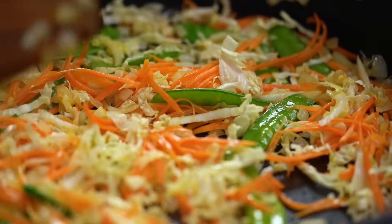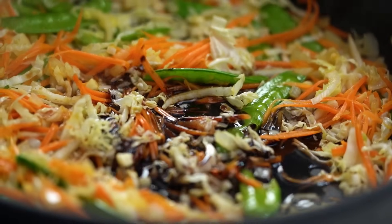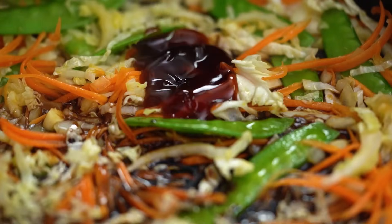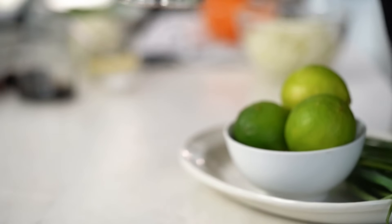When those vegetables are just barely softened, I'm going to add in my soy sauce and some dark soy sauce — this is going to give us a really rich, beautiful color. Some oyster sauce, a little touch of sugar, which I find is quite necessary to counteract all those really salty flavors and give it a little more depth, and then some chicken stock.